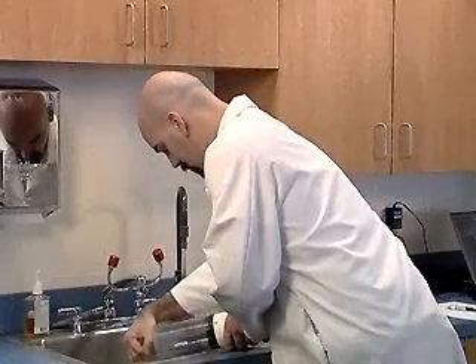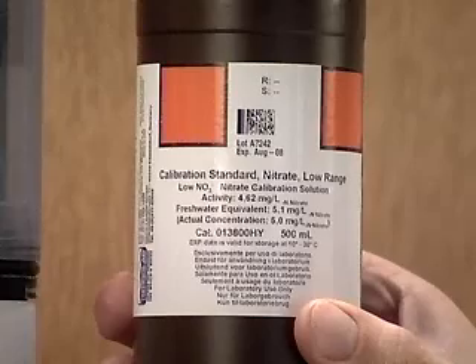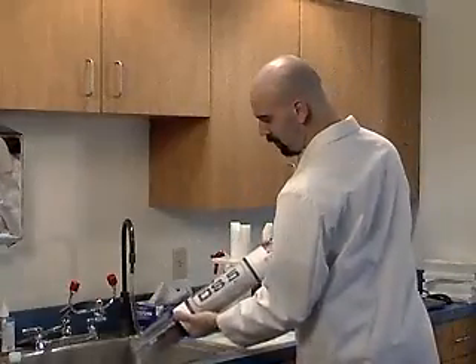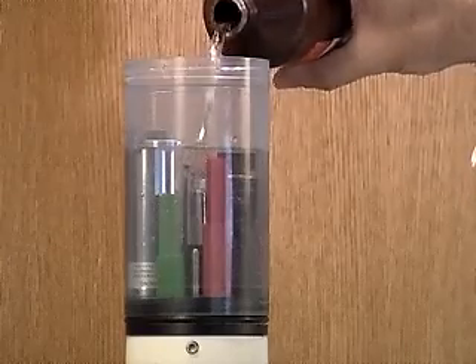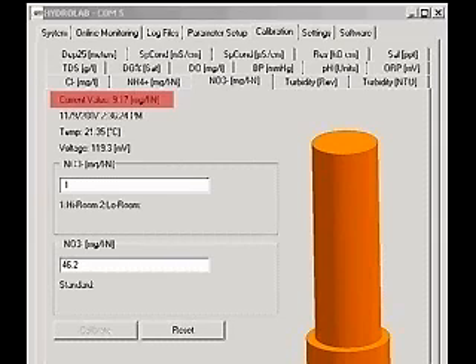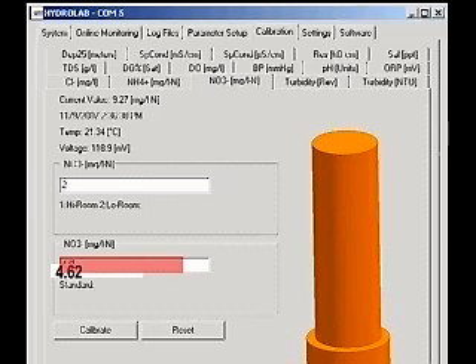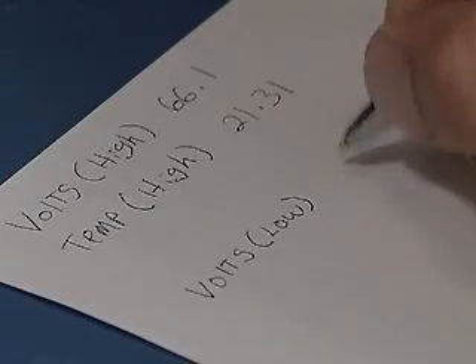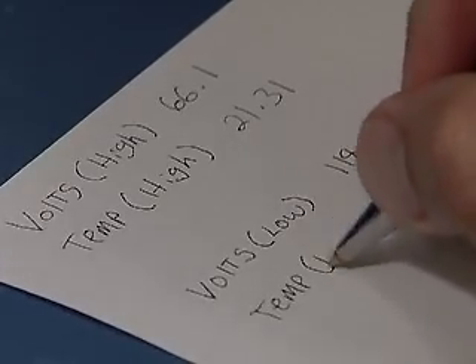Rinse the cup and sensors with deionized water and dry them. Fill the cup about 25% with the Room Temperature Low Standard and screw the storage cap on. Shake for 6 seconds. Remove the storage cap and pour the standard out. Fill the cup with Room Temperature Low Standard again, this time covering the Ion tip and the pH sensor. Wait 5 minutes for the readings to stabilize. When the readings are stable, type a value of 2 in the first box to designate the low standard. Type 4.62 into the second box and click Calibrate. A calibration successful message will appear. Record the temperature and the voltage reading. The two temperatures must be within 0.5 centigrade of each other for a valid calibration.